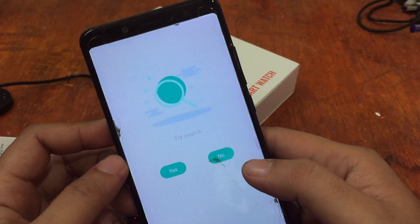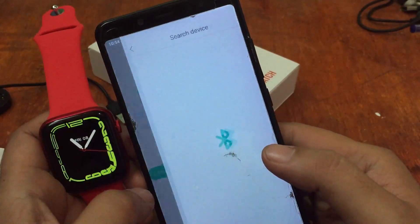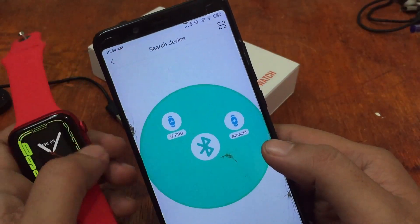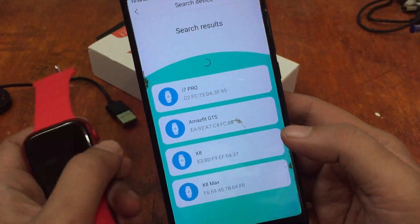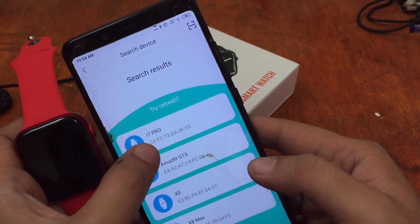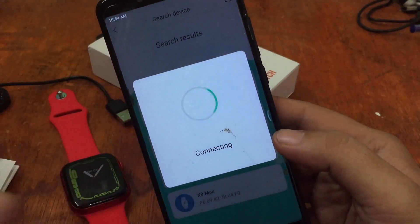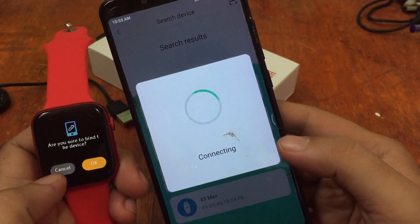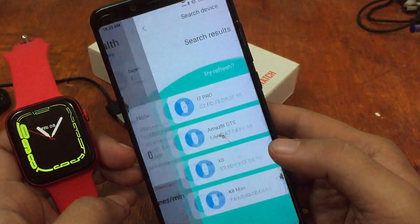The app is already searching for our wearable. We can see devices spotted: MSP, i7 Pro, GTS X8, and X8 Max. What we have is the i7 Pro, so we'll tap on it to connect. It is now connecting — confirming binding — and we have a successful connection.